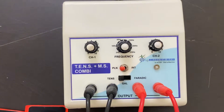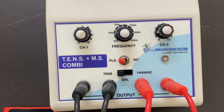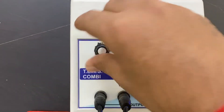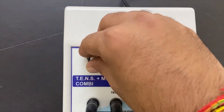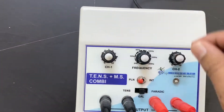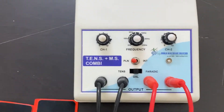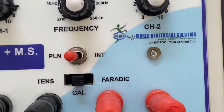The demonstration for TENS is completed. Let's begin with galvanic mode, which is the muscle stimulator. First, turn the knob off, then set the mode to galvanic. Again, set the intensity and set the frequency for both channels. The machine is now ready to use in galvanic mode.